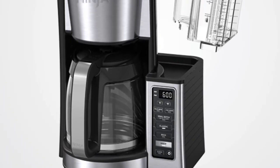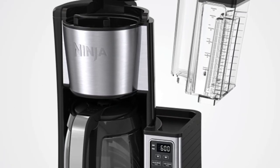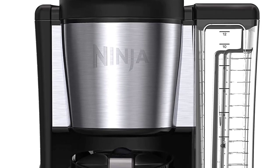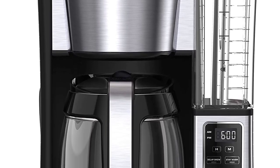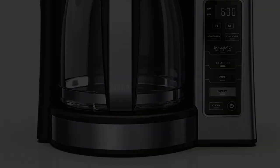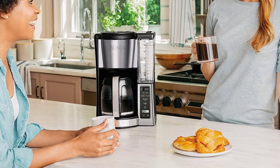The Ninja has easy-to-read buttons for customizing and pre-programming a pot of coffee, including clean, brew, rich, classic, small batch, delay brew, stay warm, and power button. Remember to select the features you want before pressing the brew button.